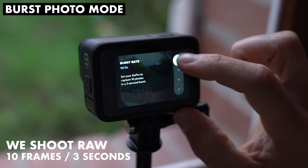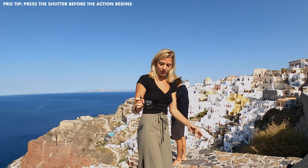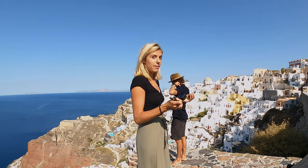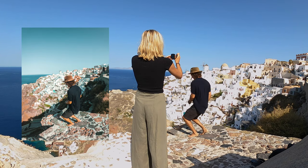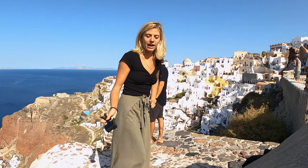The whole trick is pressing the button before the action actually begins, because it takes the camera a second to register that you want to shoot. Definitely try to press it before the action starts if you don't want to miss the core moment.